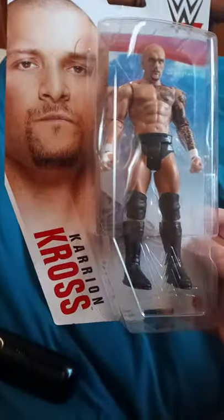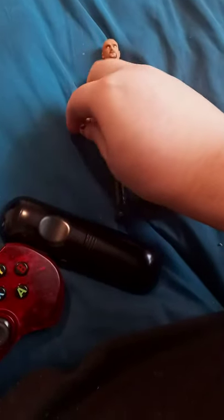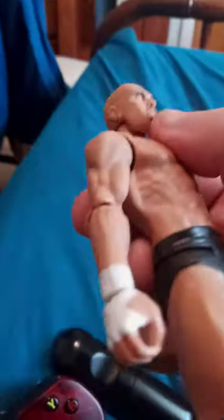Let's go ahead and take him out of the package and see what he looks like. Okay guys, here he is out of the package. I just noticed that he's looking like at the sky — above the sky. I have never seen a basic figure just like that.